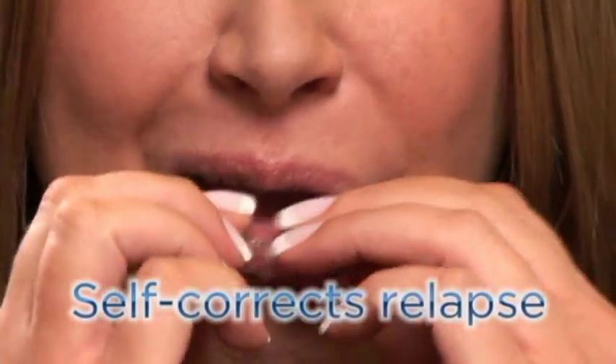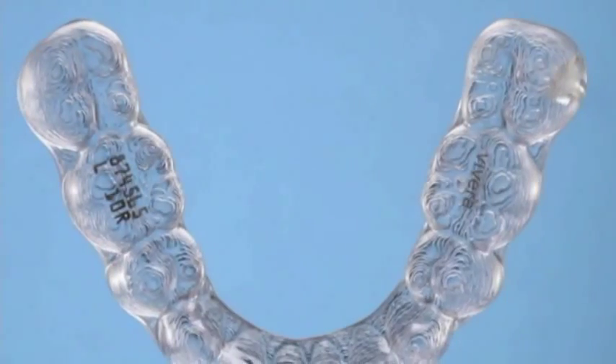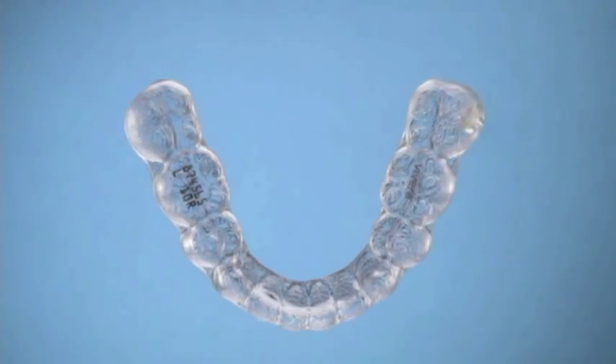The superior strength of Vivera retainers enables them to self-correct back to the final retained position certain types of relapse that may occur during the subscription period, up to 0.25 millimeters per tooth.